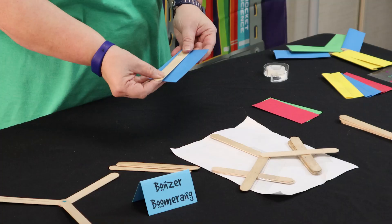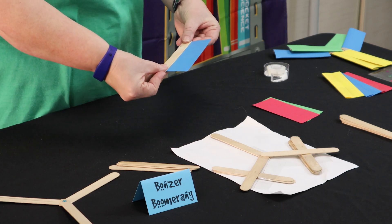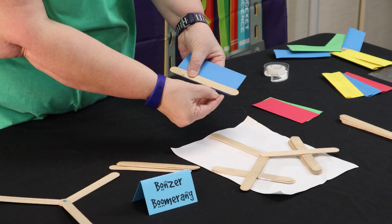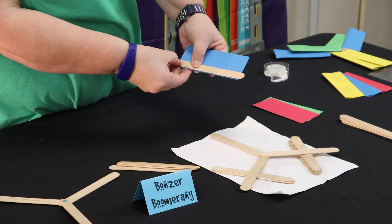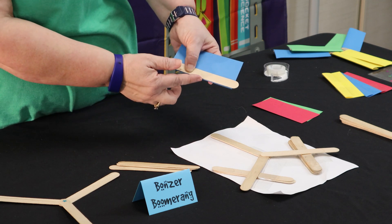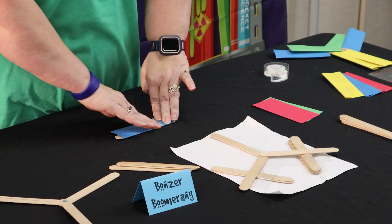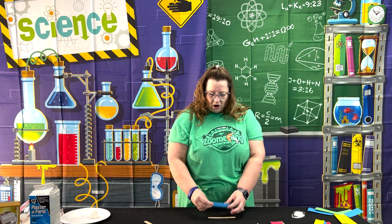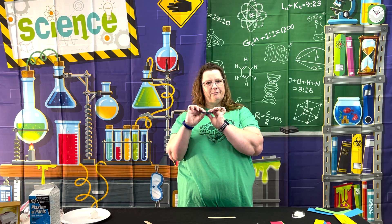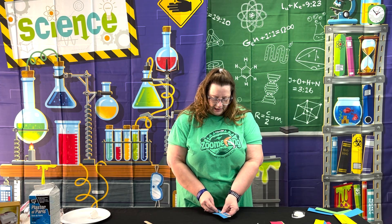Now we need to bend these card stock pieces into airfoils so they create lift, just like an airplane wing gives it its lift. Take this tongue depressor - leave just a millimeter or maybe two at the very bottom - and bend it up and over. You want to avoid putting a hard crease here because we want it to be a little bowed to give it that airfoil shape.